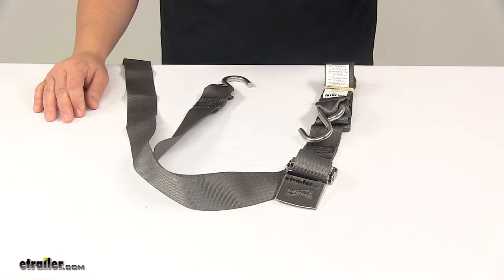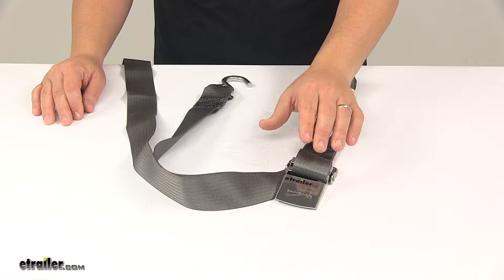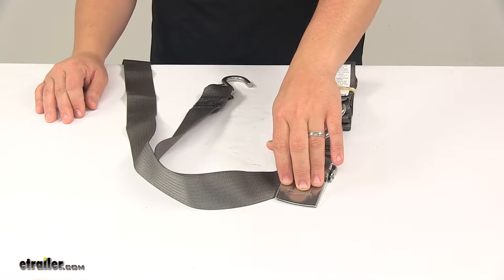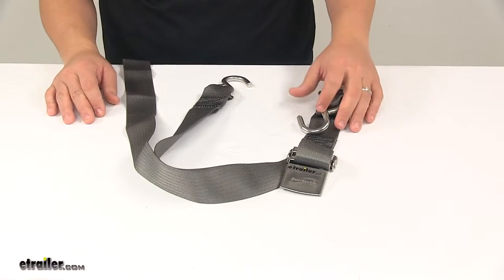Now when it comes to these types of straps, you usually have a couple different designs. You either have a ratchet strap or you have a cam buckle strap, but in this case we're introducing the quick lock over center buckle. It's easy to use and it holds your strap tight with a weave through design.